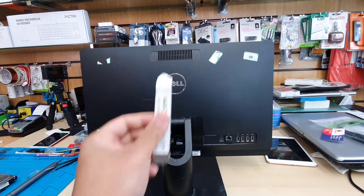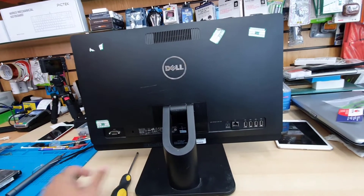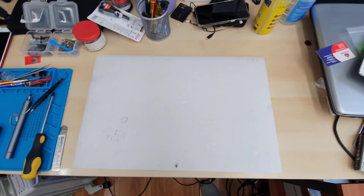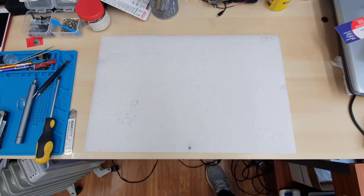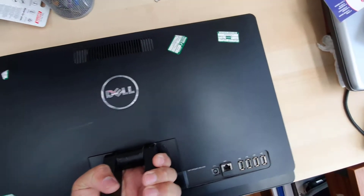You should have a couple of tools: first, this flat opening tool which is called an iSysma, and also a big Phillips screwdriver. Make sure you have a solid, soft, clean surface, then put the machine upside down like this.